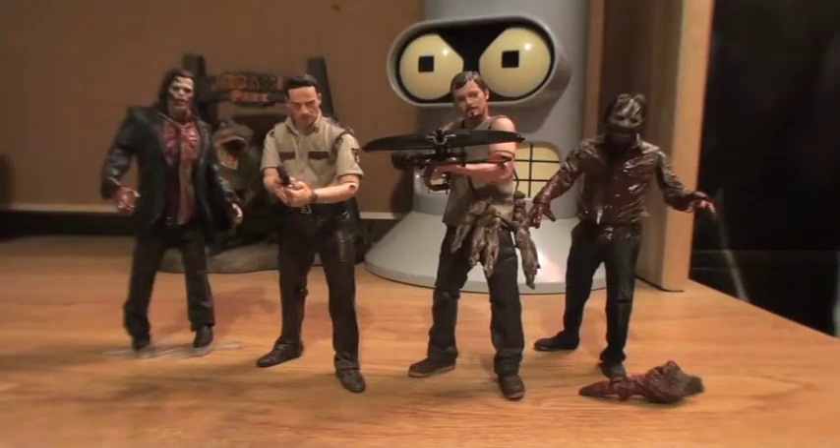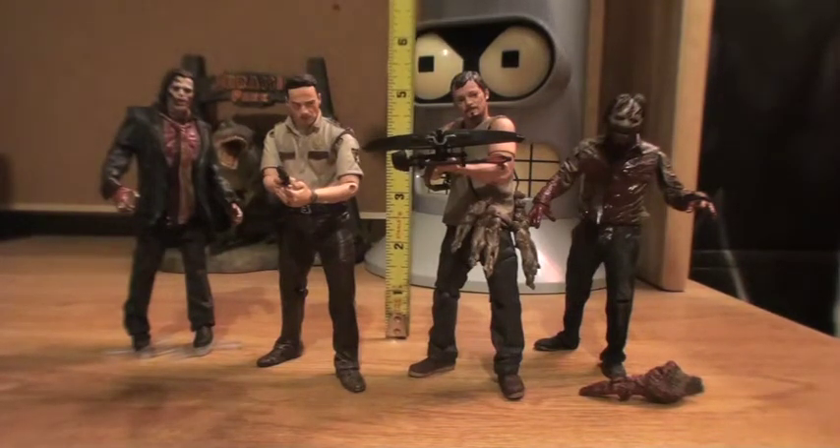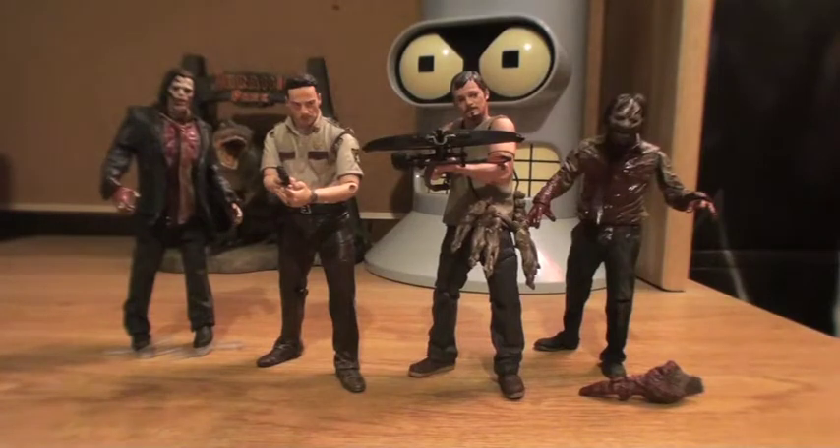Hello YouTube and welcome to Turmoil in the Toy Box. I'm your host Aaron Hauser and today we're going to be reviewing the Walking Dead TV Series 1 set of action figures. These guys are about five inches each and are very much a letdown as far as McFarlane figures are concerned.